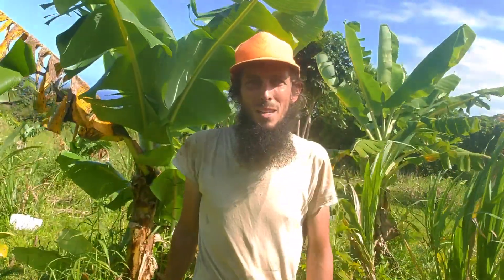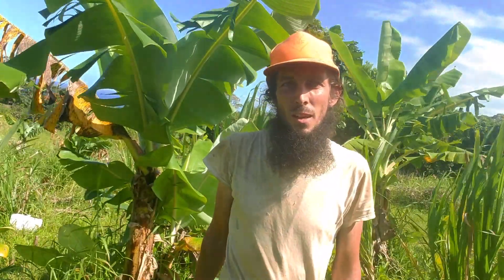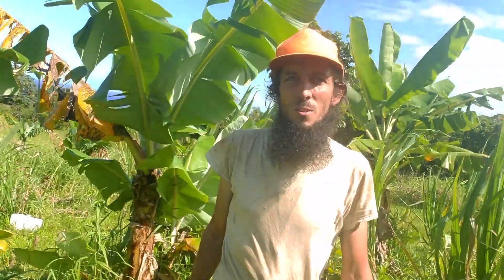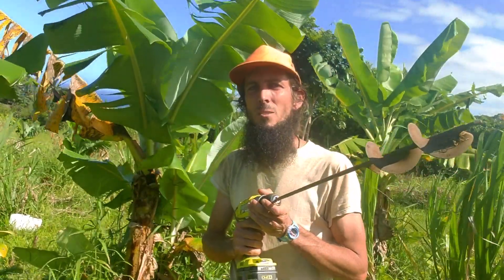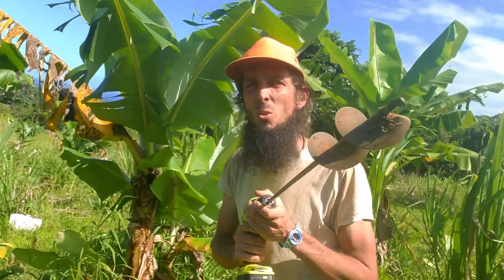Hey, this is Drake from Pure KNF. A lot of people contact me because they say their soil is screwed, but today I want to show you that I don't think their soil is screwed enough. Let me introduce you to the KNF soil screw.